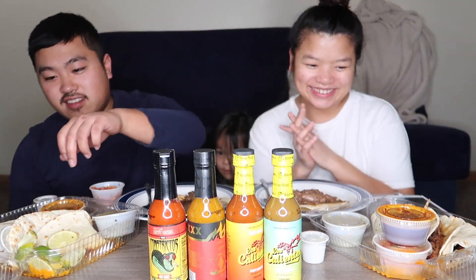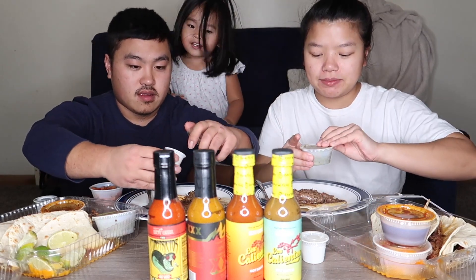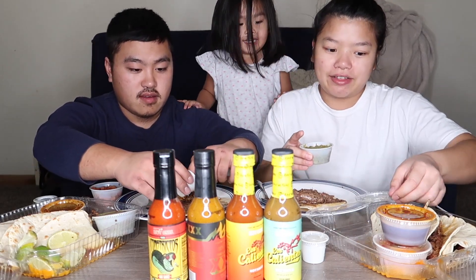Okay, which one do you want to try first? We'll go with not that spicy first, then spicy as hell. Alright, we're going to put in all our condiments and then add the hot sauce.